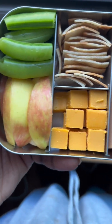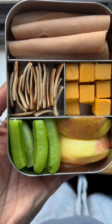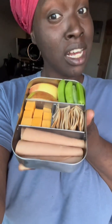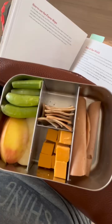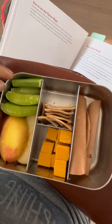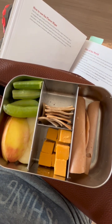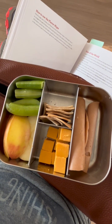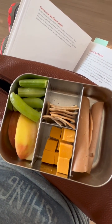This is my vegan lunchable — it's super easy to make. This video is longer than how long it actually took to make it. It's an all-natural version with fruits, vegetables, and natural vegan proteins like soy and seitan. I ended up taking my lunch to the hospital while waiting for my sister during her surgery, and it was delicious. I hope you guys enjoyed this — if you liked it, make sure to comment and subscribe!